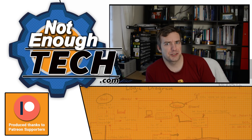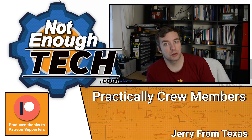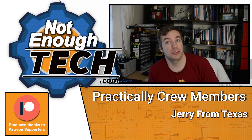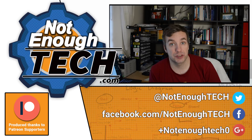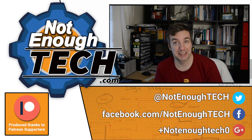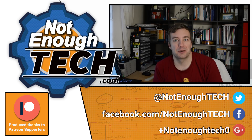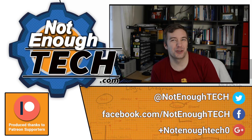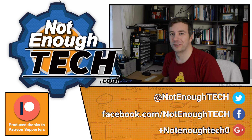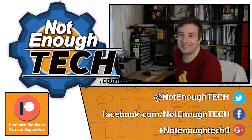So as usual, guys, thanks so much for watching. If you've got any questions, do check the article out - it's linked at the end of this video and also in the description. Do follow me on social media, and check out my Patreon page if you're interested in supporting me and getting early access to all my content. Good luck with your Google Home notifications. Take care, bye.